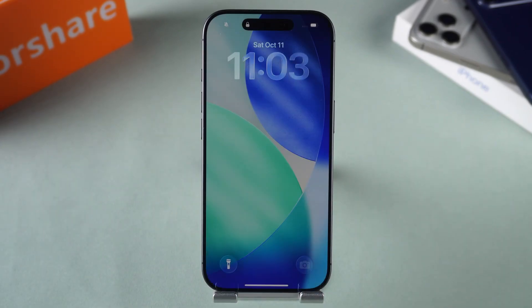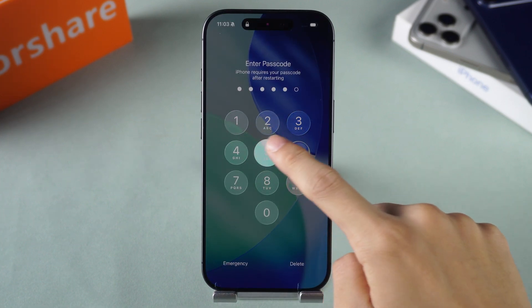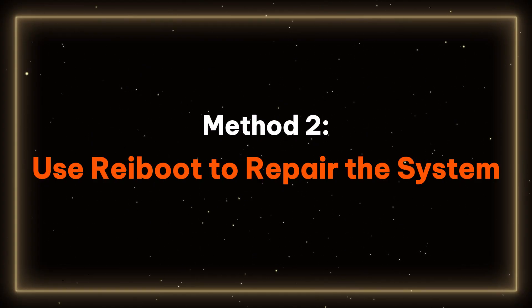This is similar to resetting the device, and many touchscreen freezing issues can be resolved with this step. If a hard restart does not fix the problem, try Method 2: Use ReiBoot to repair the system.